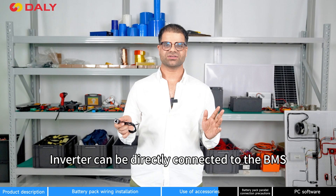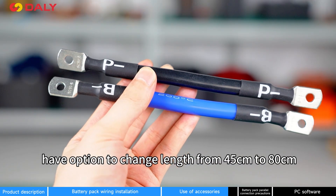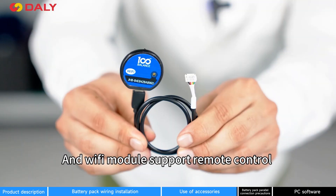An inverter can be directly connected to the BMS using the inverter cable. Sampling cable and B-negative cable have the option to change length from 45cm to 80cm, and wire gauge from 7AWG to 6AWG. The Wi-Fi module supports remote control.